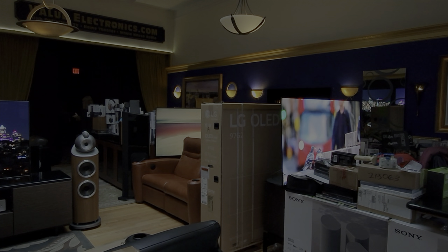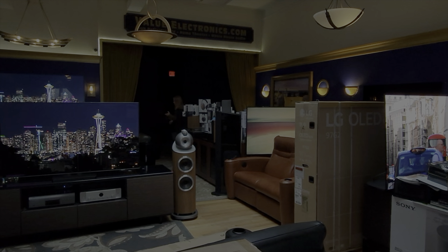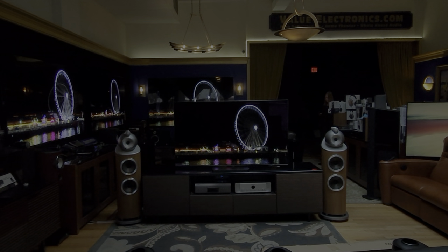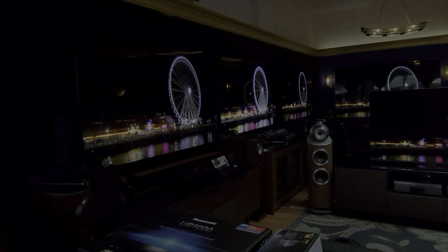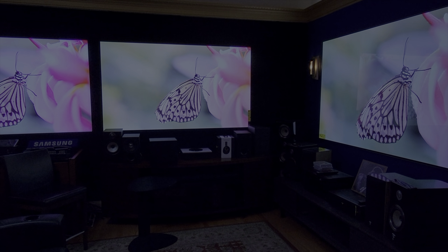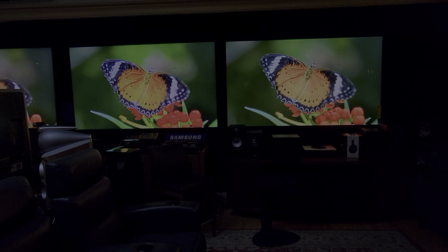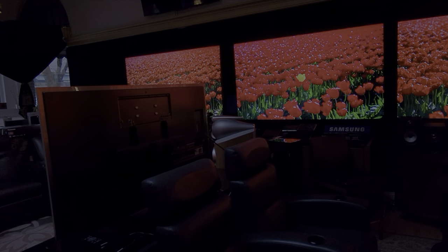First, let's thank Robert Zohn of Value Electronics for lending the TV for review. Robert introduces himself as being from Value Electronics, a custom integrator and retailer of premium audio and video products. Viewers can visit valueelectronics.com — mention Classy Tech when calling to receive every courtesy, the best service and prices, and any technical advice needed.